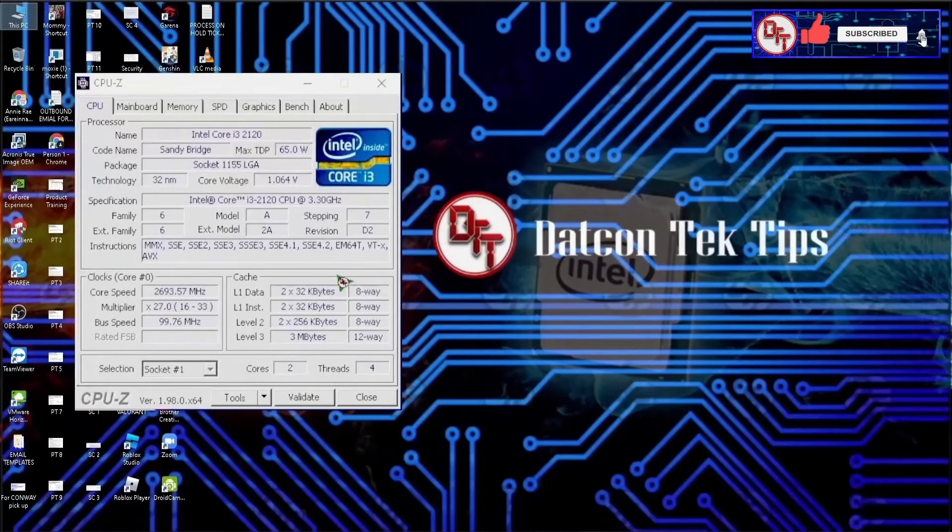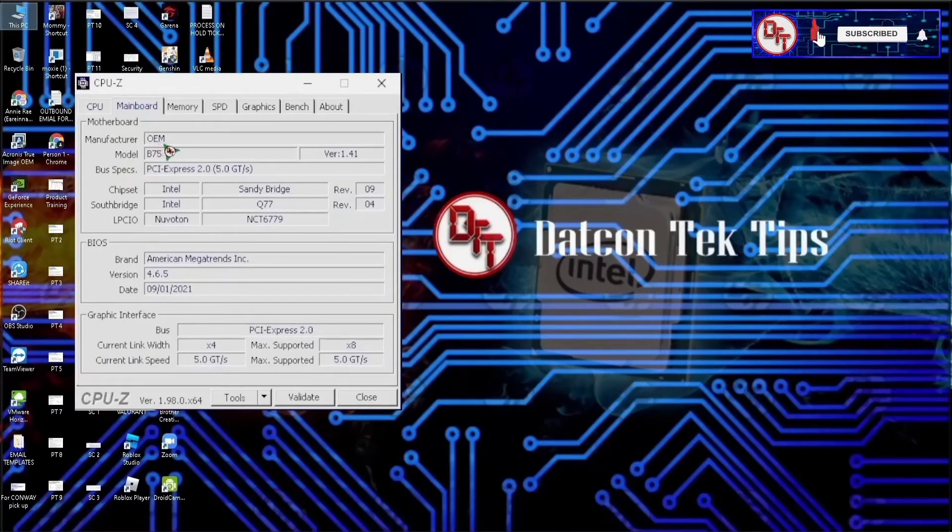In CPU-Z we have our processor. It's 65 watts, Socket 1155 LGA, 32 nanometer. We have 2 cores and 4 threads. Mainboard manufacturer OEM, model B75, PCI Express 2.0, version 1.41, Intel Sandy Bridge, Southbridge Intel Q77.